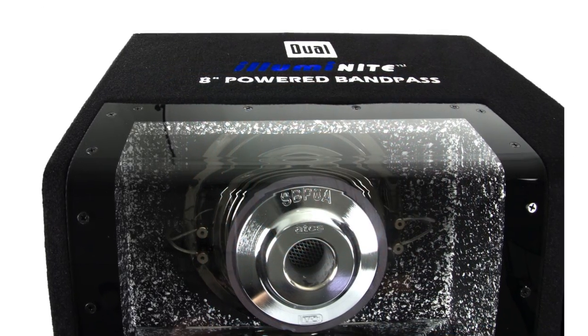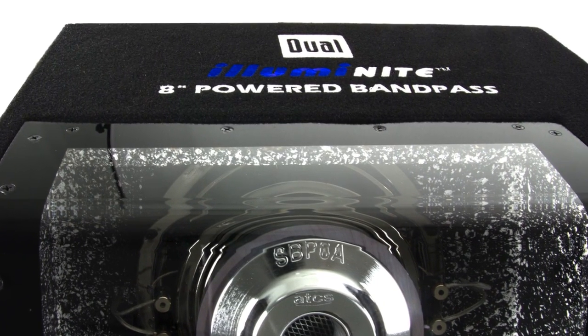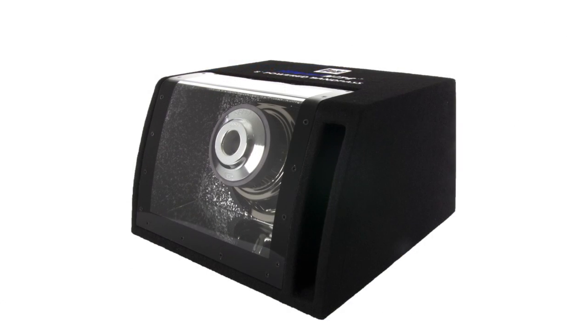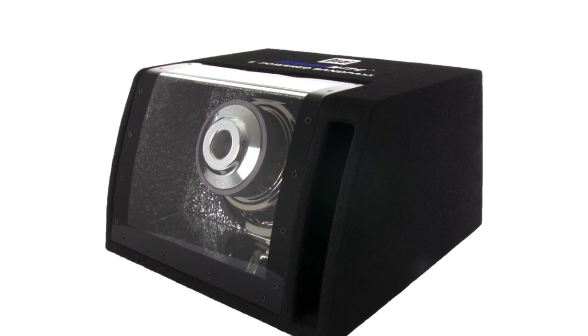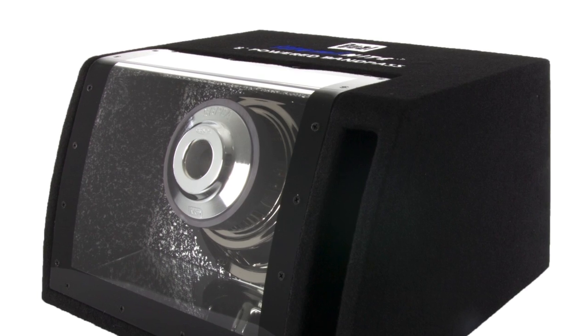It features a rigid polypropylene cone with dual rubber surround and a heavy duty 30 ounce magnet. It's also made with a stamp steel frame and a chrome backplate, as well as a two inch voice coil and a vented capped informer.